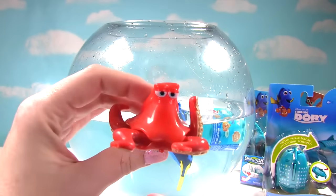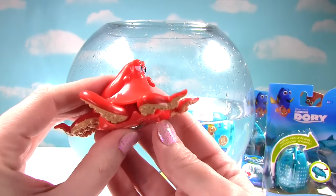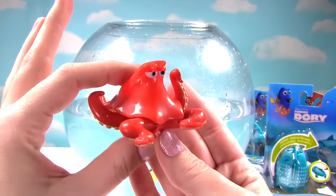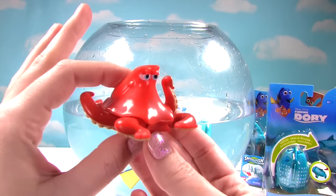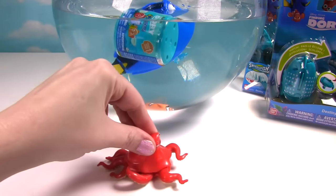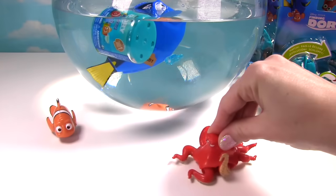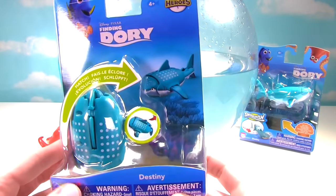Let's get Hank out. So here's Hank the Octopus. Wow! And what moves on him? His little arms move when we spin his wheel. Let's take him for a roll. Woo-hoo! Here I come! So I thought this looks pretty cool.